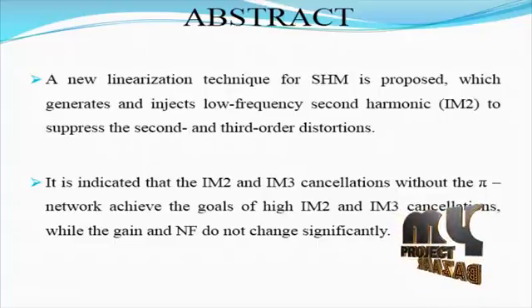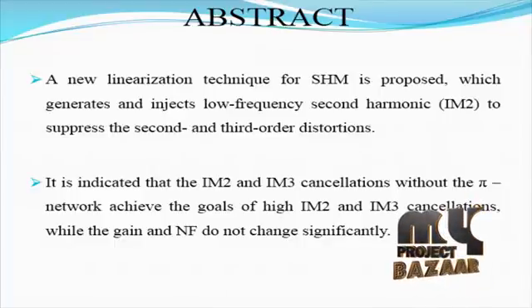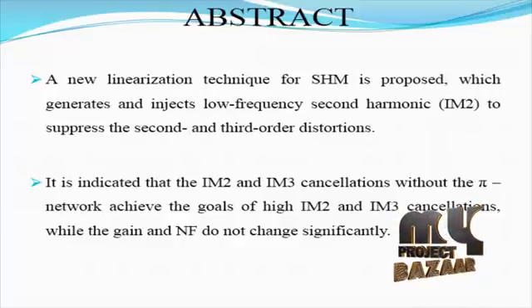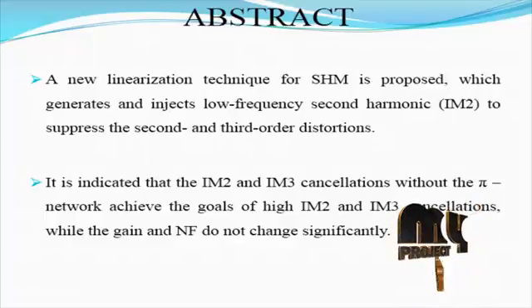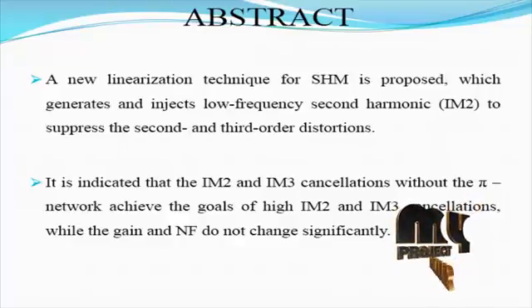Another issue is the limited dynamic range of the mixer, which normally consists of many more components than LNAs and must process much stronger signals due to amplification provided by the latter. Therefore, mixers are the main source of intermodulation distortion in the receiver chain, especially the second and third order intermodulation distortions.